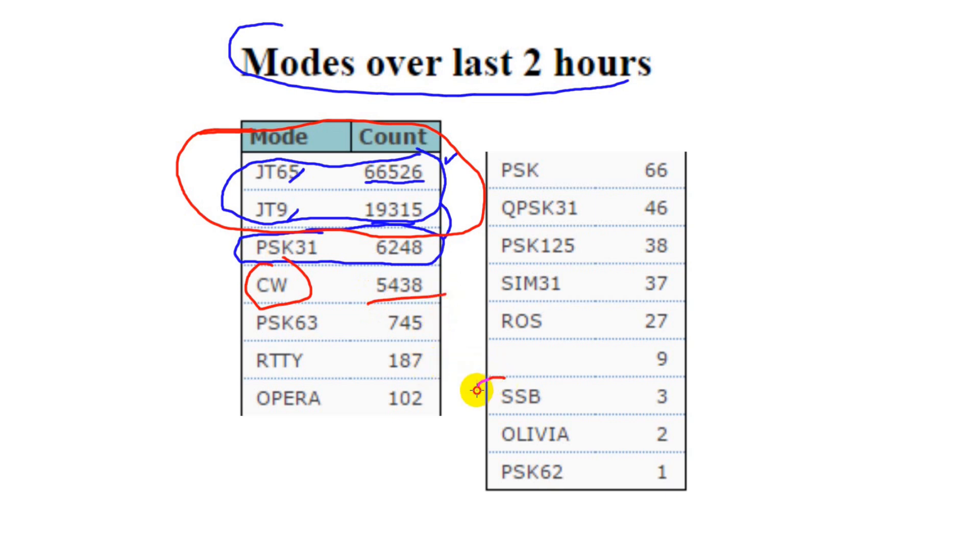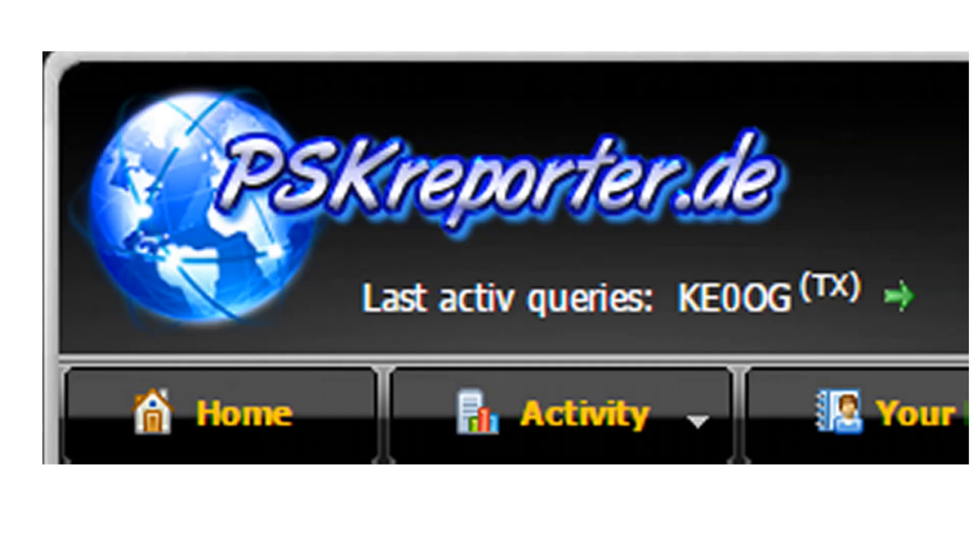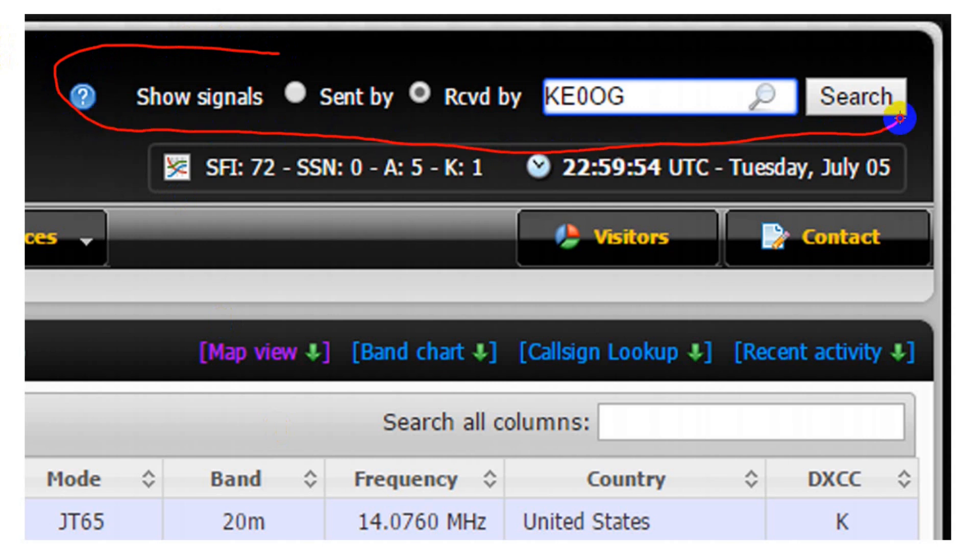Oddly, single sideband makes the list, though it's very hard to decode call signs from spoken transmissions. It might be more popular in the future as various logging software becomes more capable of sending info to PSK Reporter. There's also a site called PSKreporter.de, located in Germany, that sorts through the data on the PSK Reporter server to provide more tabular data along with interesting maps. You can make queries of the data there — simply insert your call sign, or anyone else's, and look for data either sent by or received by that station.